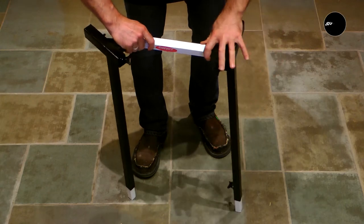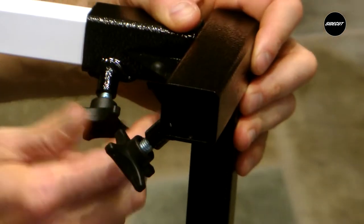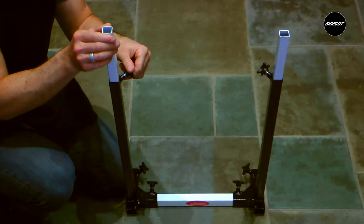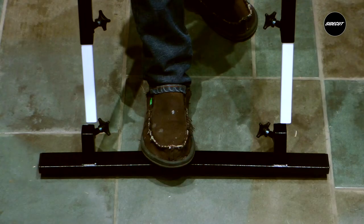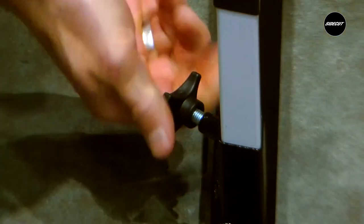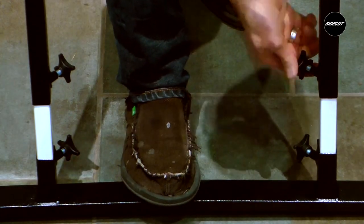Place one crossbar between the left and the right table arm and tighten the thumb screw. Lengthen the table height adjustment tubes to approximately 15 cm and tighten the thumb screws. Insert the height adjustment tubes into their feet and tighten securely. Select your table height and tighten your thumb screws.